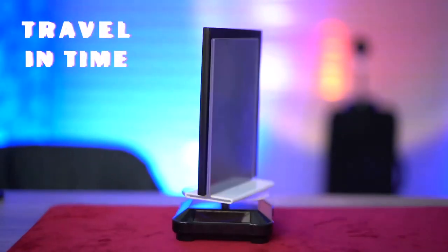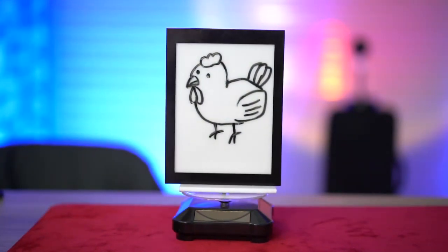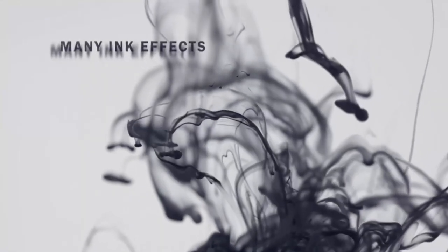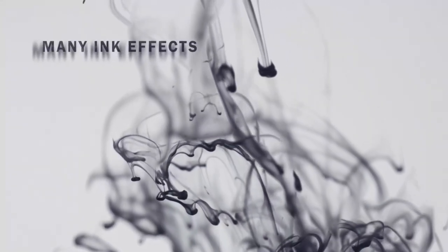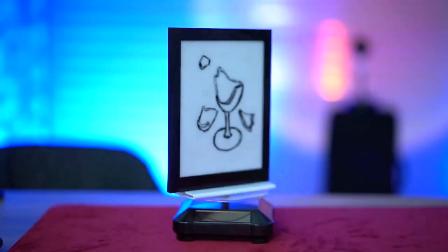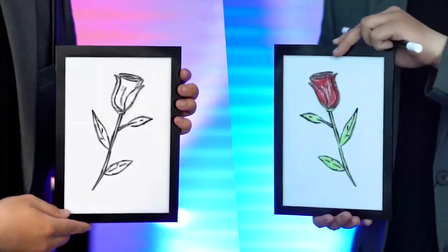Nowhere on the trailer does it talk about the angle issues or the lighting problems that you're going to have with this pad. That's a shame, because most of the tutorial didn't talk about the various tricks you can do. Instead, it talked about all the different ways you need to be careful about lighting, because in a lot of environments people will see exactly how this works.